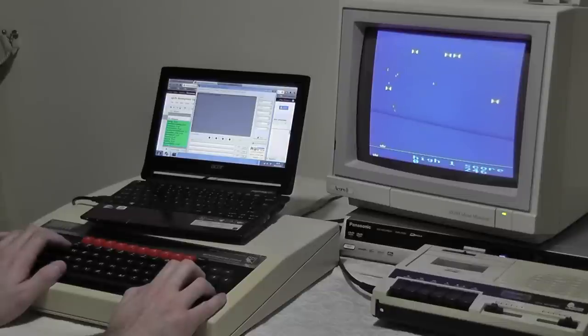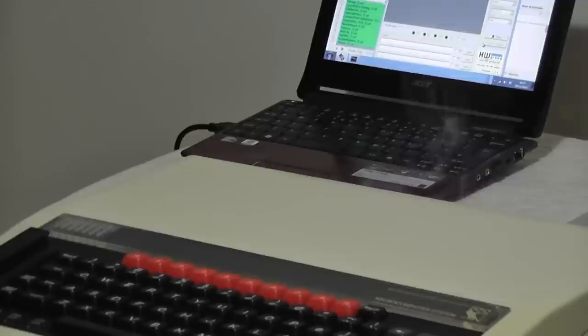You may have seen videos in which someone is using an old computer when it suddenly makes popping and crackling noises and smoke starts to pour out of it. This is caused by the RIFA capacitors in the power supply which have started to crack and fail with age, and eventually they short out and go up in smoke.